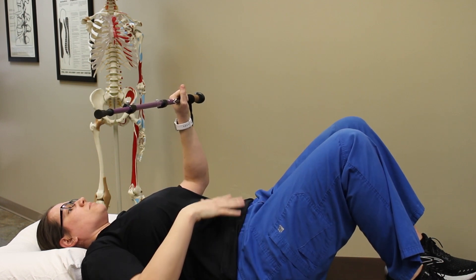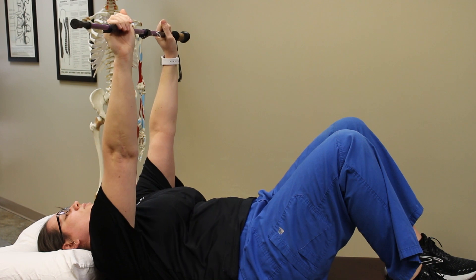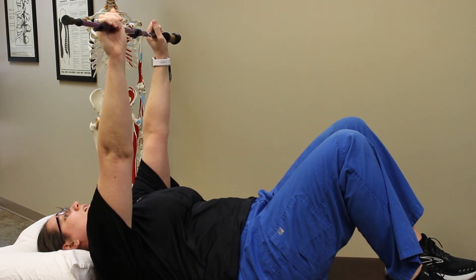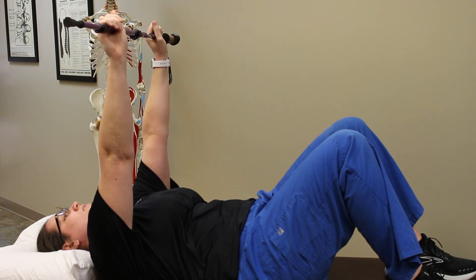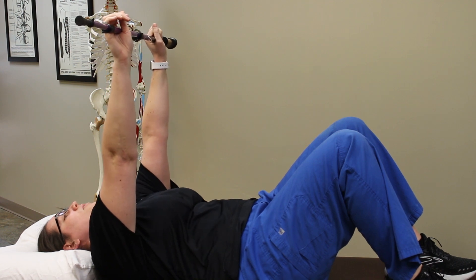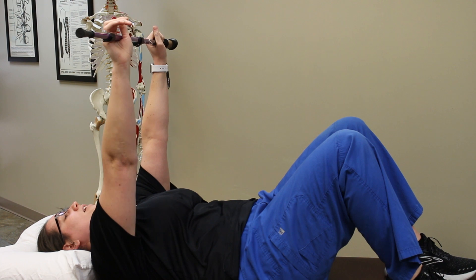We're going to get a little tuck of our tailbone to support our low back. You're going to reach up towards the ceiling by bringing your shoulder blades off the table, and hold in this position while you breathe in and out four times. You might feel your head go back into the pillow a little bit, which is actually what we're looking for to help get that curvature back to the neck.